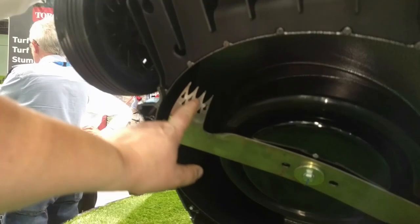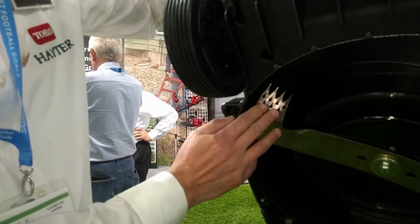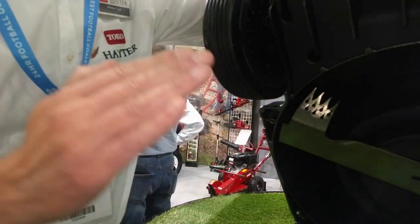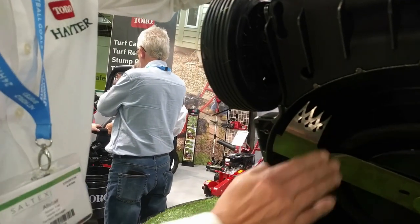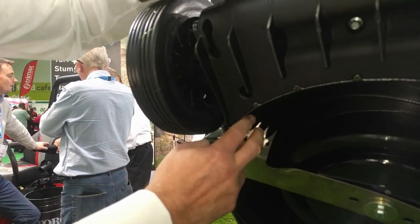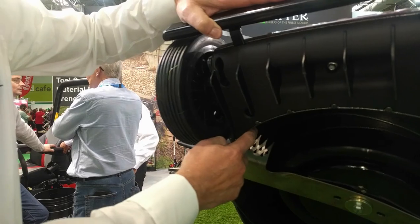The holes in the blade are designed to keep noise down, but they still give us the angle for the draft. This has all been designed for maximum airflow and minimum noise.